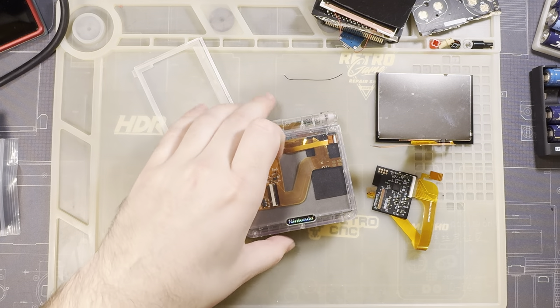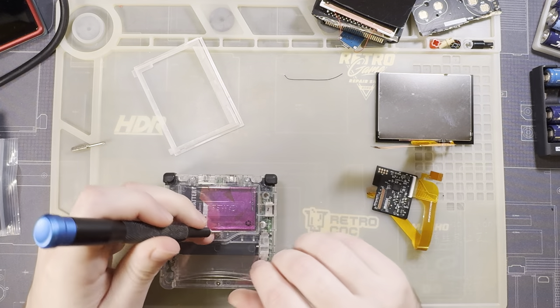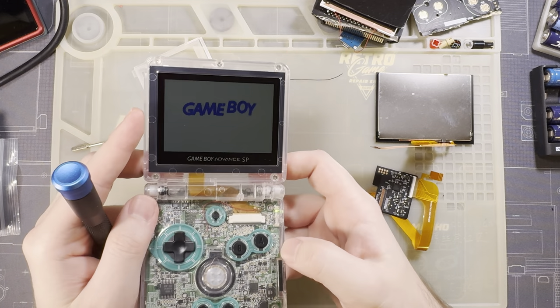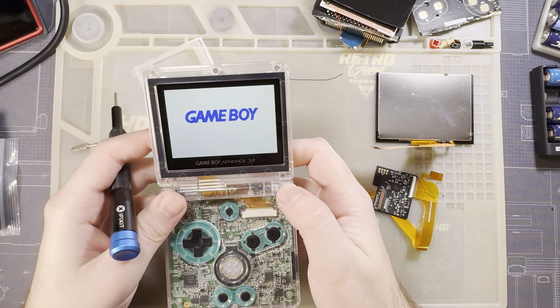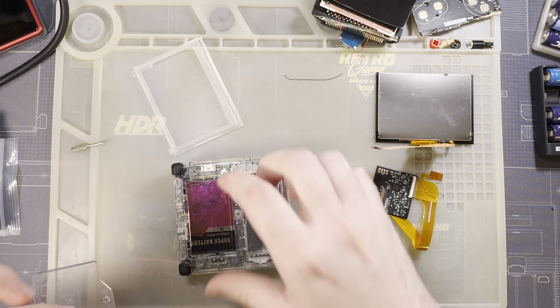I'm going to be taking apart a Game Boy that I've already done an install in — I have so many of these things and I never use them. I always say this in my written communications: I think the best backlight kit is the one that you already have. The difference between these kits is for the most part pretty minimal. In this particular case I have an ITA-modded Game Boy Advance SP, and this thing works totally fine.